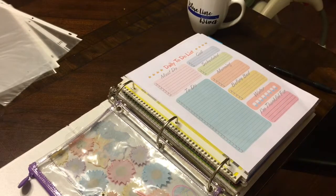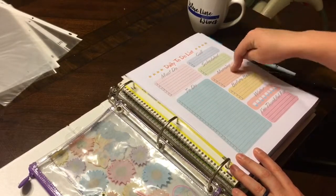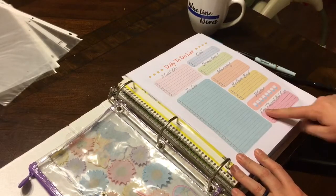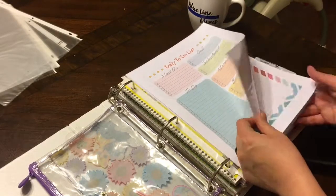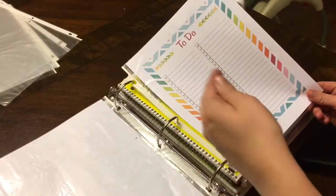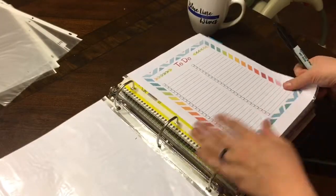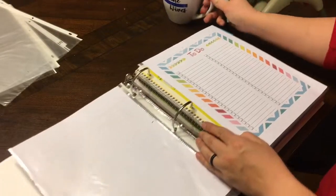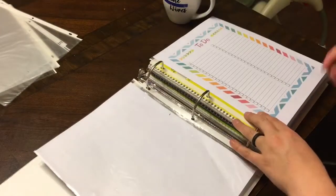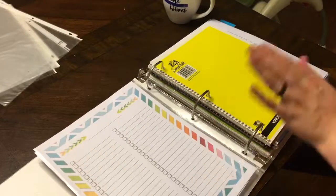Finding the wet erase markers is on the to-do list! It says: must do, to-do, call, schedule, morning, before bed, water tracker — I am thankful for that. So I'll fill it out like the night before. It's a running to-do list and I have it on the front and the back. I'll write it in the wet erase so I can take it off later.